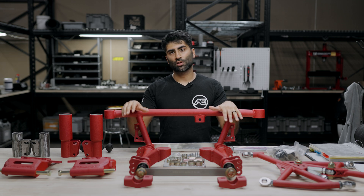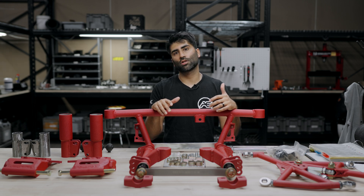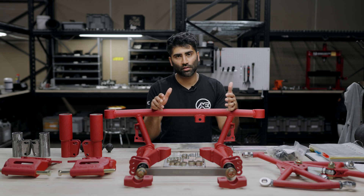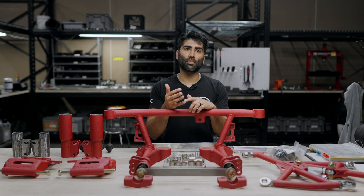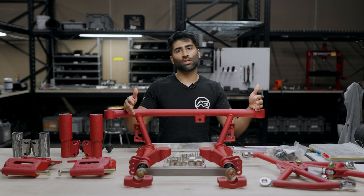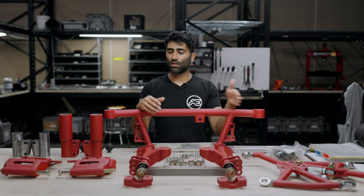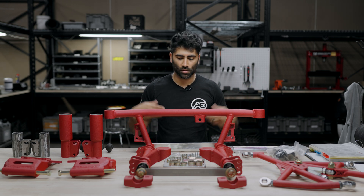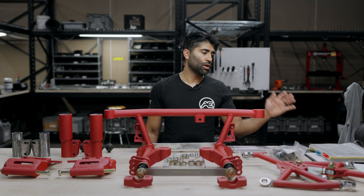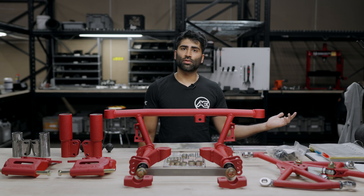Now we're going to go over the QC process of the rear suspension kit. We have a thorough QC process that goes through this binder to make sure the customer is happy with the form, fit, and function, that all products can be installed properly, and that all threads and surfaces are clear of contamination. The first thing we look for is packing list accuracy — we have a checklist to make sure whatever the customer ordered is all here, including hardware packs, whether it's welded or not, rear uprights, color, bushings, and small additional items.